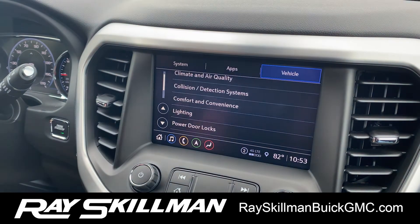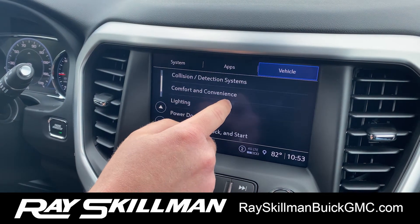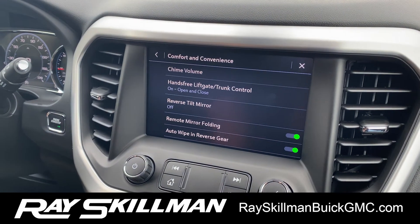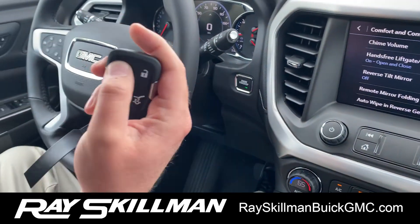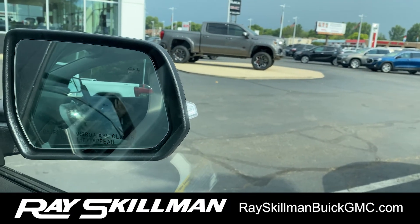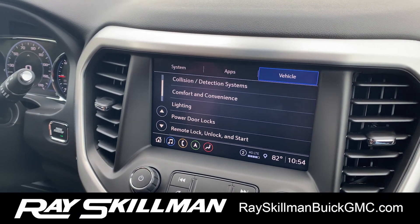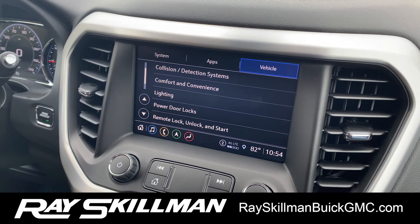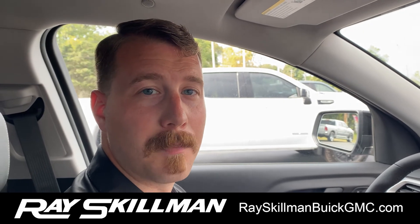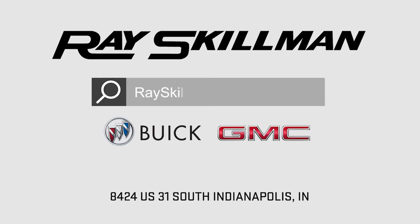Another thing I like to show people: in the Vehicle tab on the settings, go to Comfort and Convenience — one of my favorite features. Click on Remote Mirror Folding, and with a press and hold of my button I can fold in the mirrors, then press and hold unlock to fold them back out. There are lots of customization options within this settings menu — lots of little things you can turn on and off to make the vehicle your own. Once again, that was a quick look at the GMC infotainment. If you have any questions, stop in and see me or give us a call at 317-888-9500, or check us out online. Thank you.